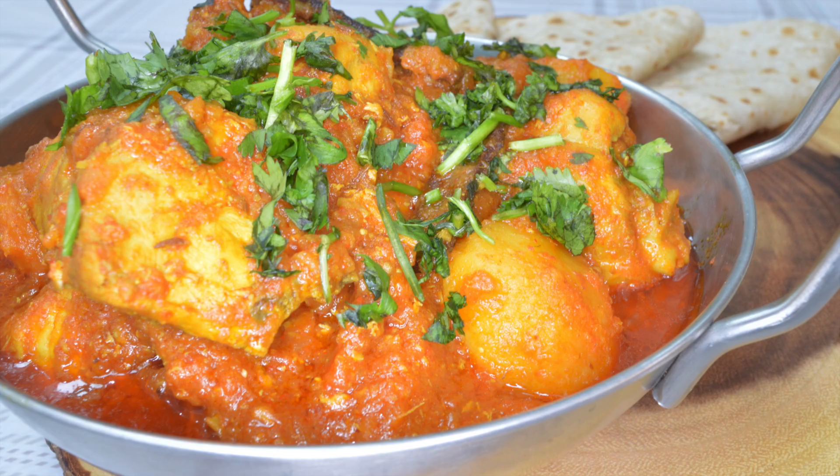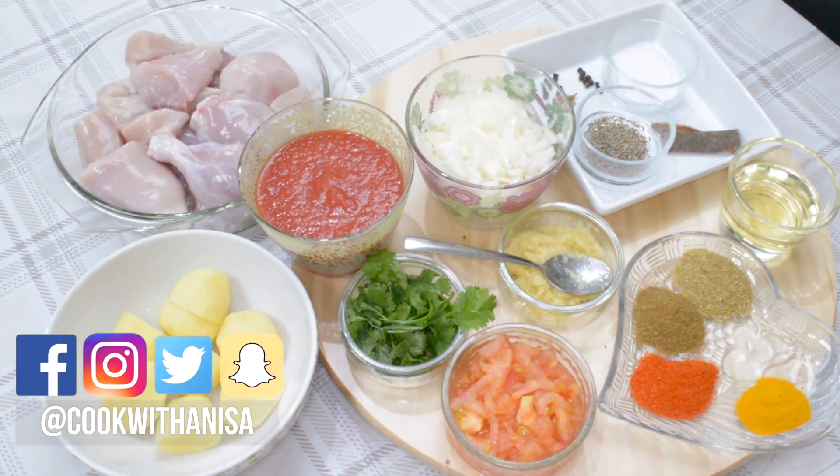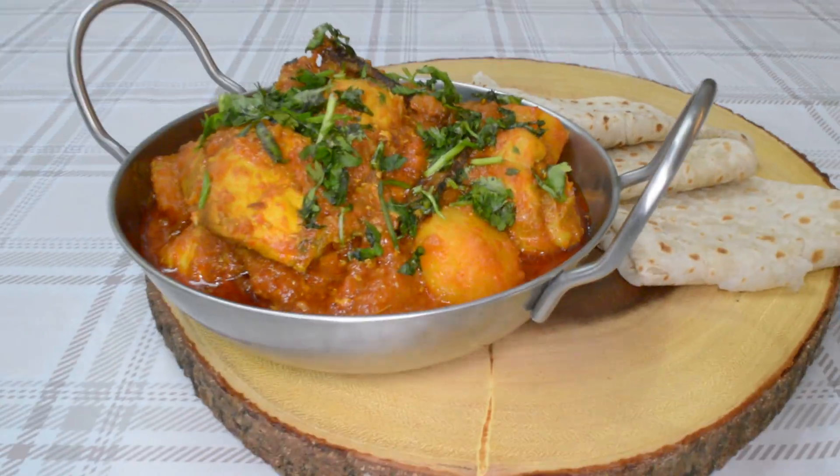Hi guys, hope you're well and thanks for joining me in my kitchen. Today we are making a family favourite, quick and easy, a very simple chicken curry and I'm going to show you how.